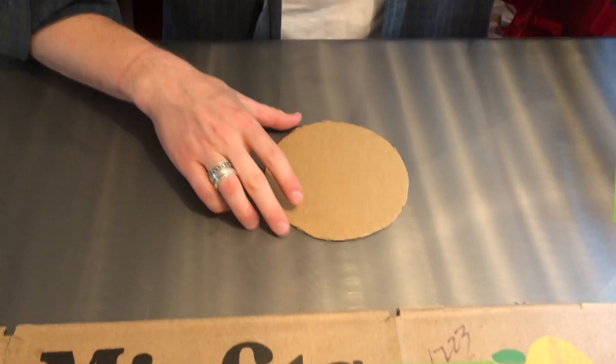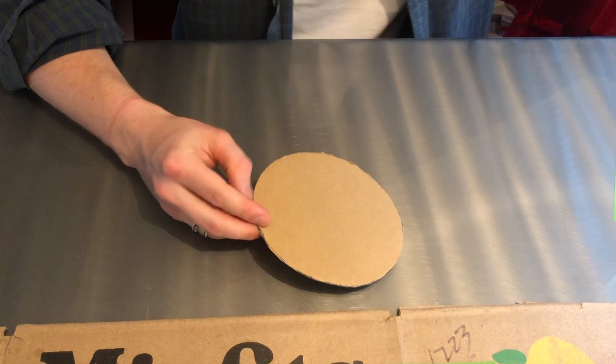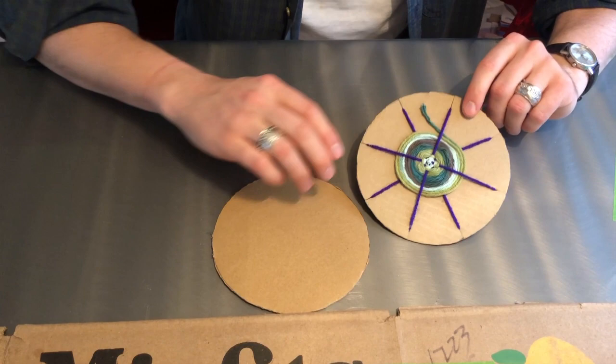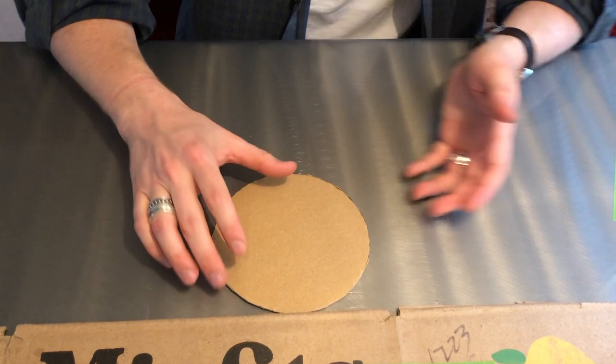Now my circle is cut out. Keep in mind you can make your circle any size you want. I've got some much bigger pieces of cardboard here and I can get a bigger circle to trace. The only thing you need to think about is how big you want your woven circle to be. I'm going for smaller ones because they're a little faster, but a bigger one will take more time and you can do a lot more with it.